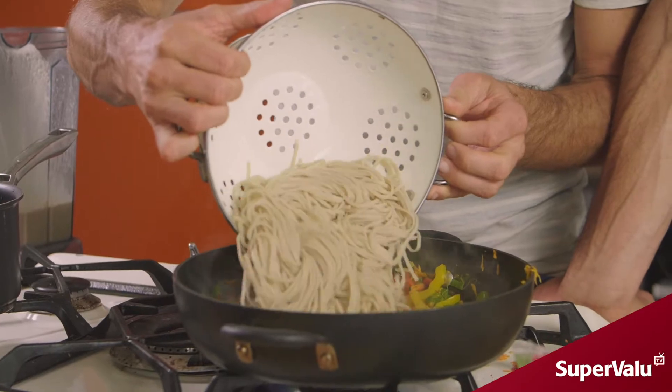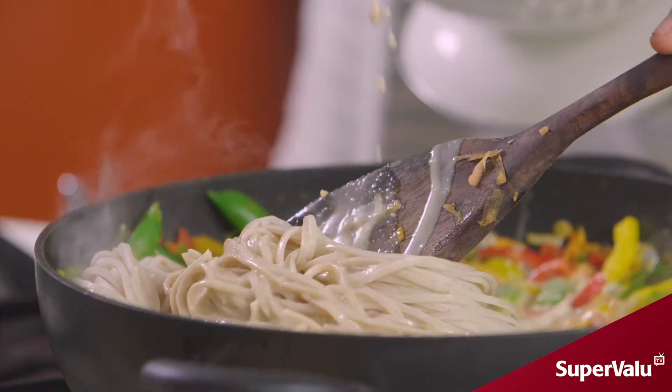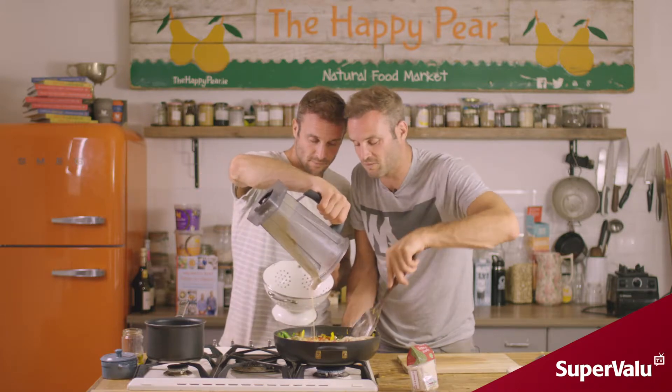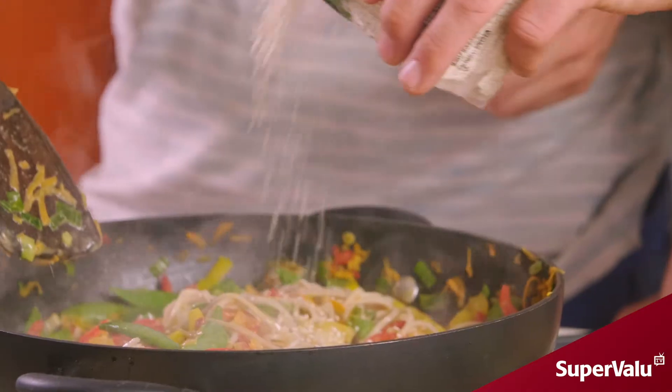Now it's time to add our noodles and the rest of our sauce. When the noodles go in, just use a circular action to help spread them through the pan.